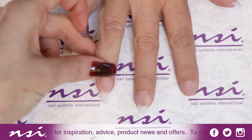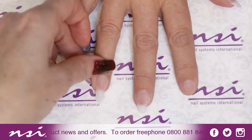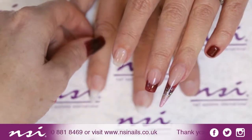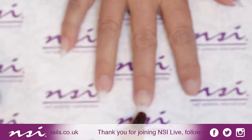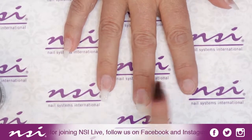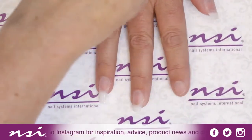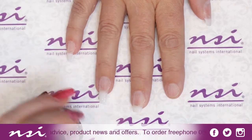I'll be doing the dipping colour fade on this one. We did a sculpting with a smile line this morning if you want to see that. We're going to do a colour fade on this one, all over dipping in one colour on this one, a French on this one, and on the thumb here we're going to show you some marbling. Lots of different things, all using the Simplicite colours.